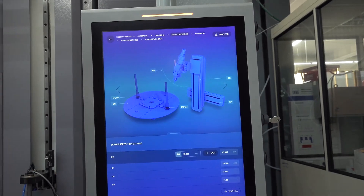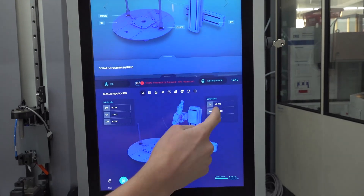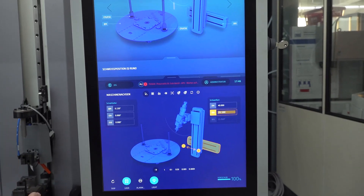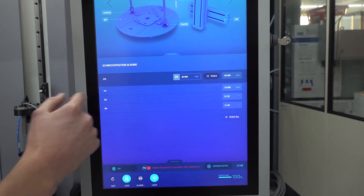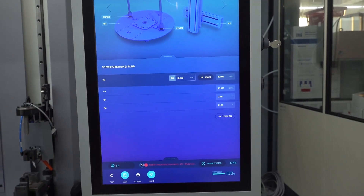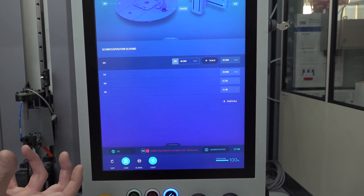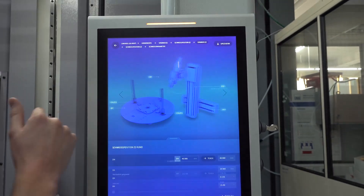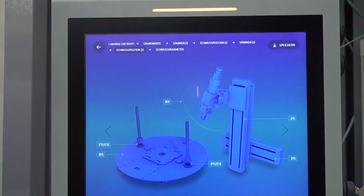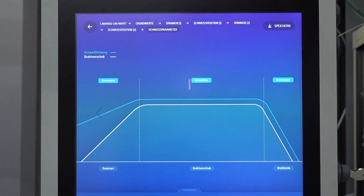After that, we have the welding positions. You move with the NC axis — for example, the X-axis — to the focal position on the workpiece. Once you have the correct focal position, you press the teach all button and all values go directly into the Aetna panel interface. The same applies for the second station of the rotation table, also for the welding positions. After that, we have the basic welding parameters.